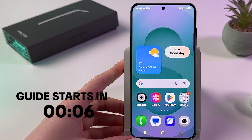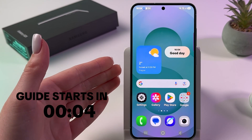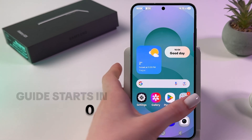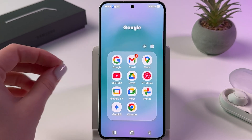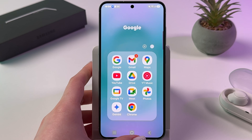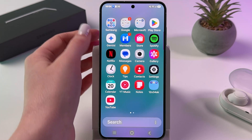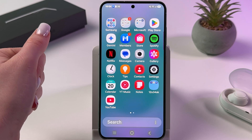Hi, if you're wondering if the Samsung Galaxy S25 has bloatware, let's figure it out together. First, just take a look at the apps installed on your device — open the app drawer by swiping up.